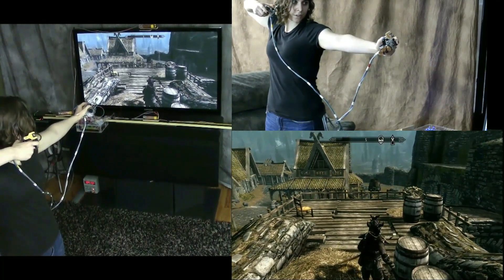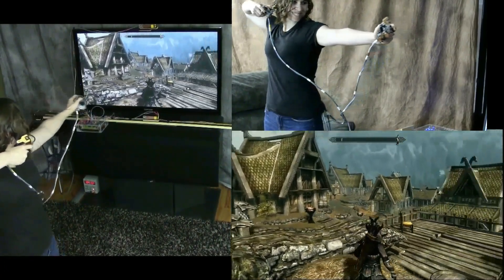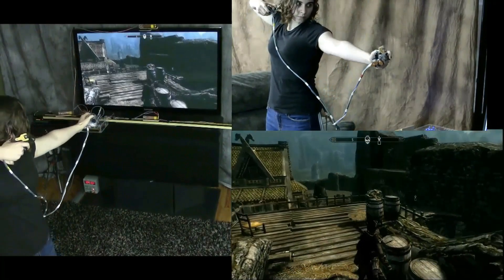She didn't have to push a single button for this. Now she aims the bow in the game by moving her hands as if she was holding and aiming a bow in real life. The system tracks her movements precisely and aims the bow in the game.